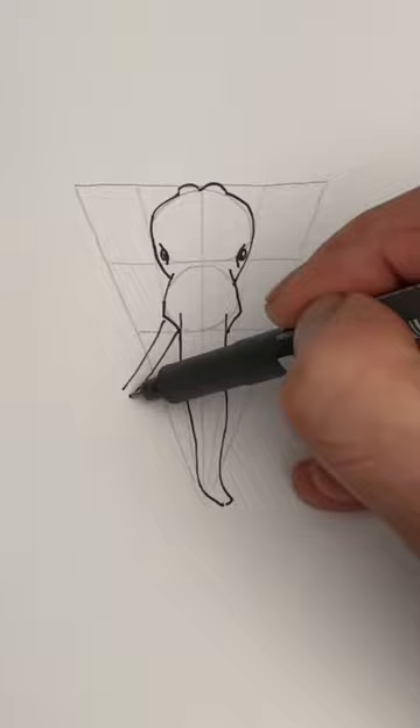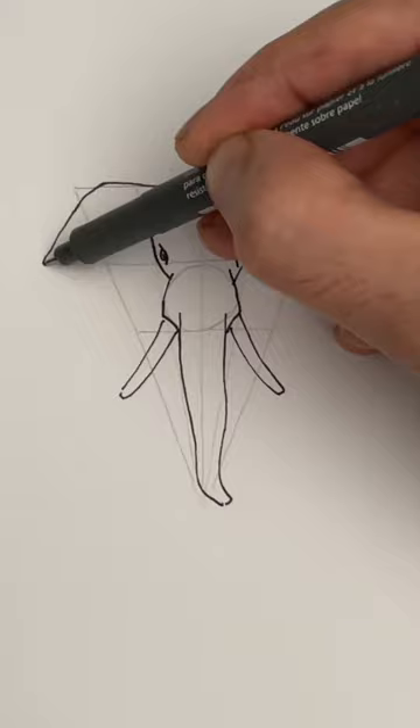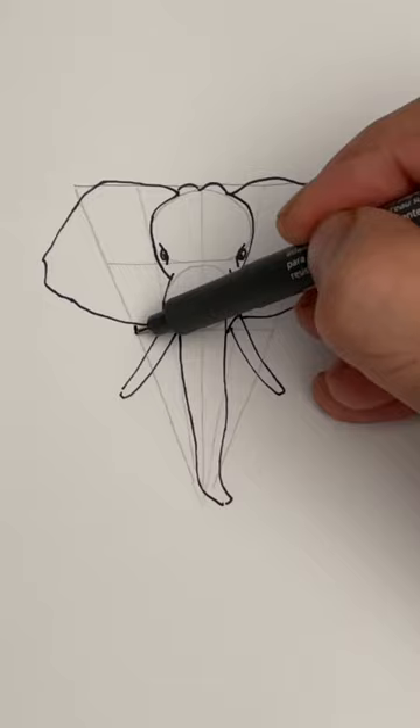Let's put in the tusks now. These come out at angles — you can make them as long as you like. The ears are fairly large and they join the head just right at the tusk.